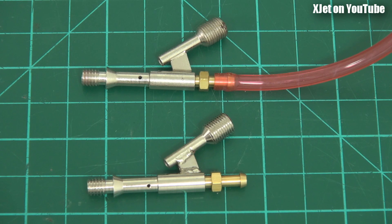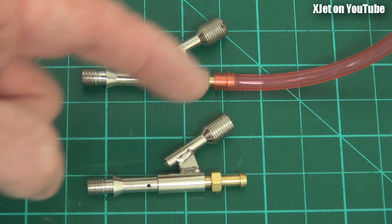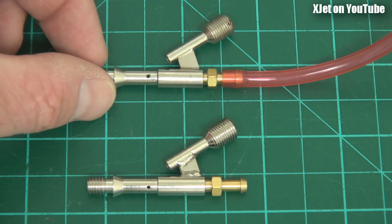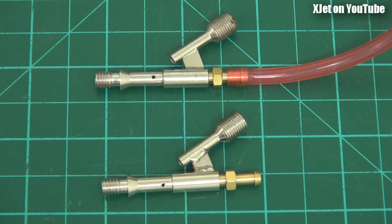So here we have the old and the new. The original one has some plastic tubing on it so I don't get confused; the new one doesn't. One thing I noticed immediately is the angle of this air pipe - the pipe used to blow over the holes to atomize the fuel and blow it into the motor. The angle is different on the new one. It's a subtle change, but it's there.